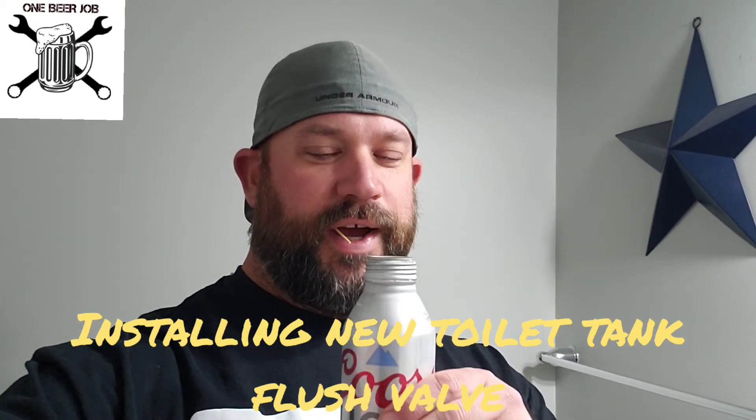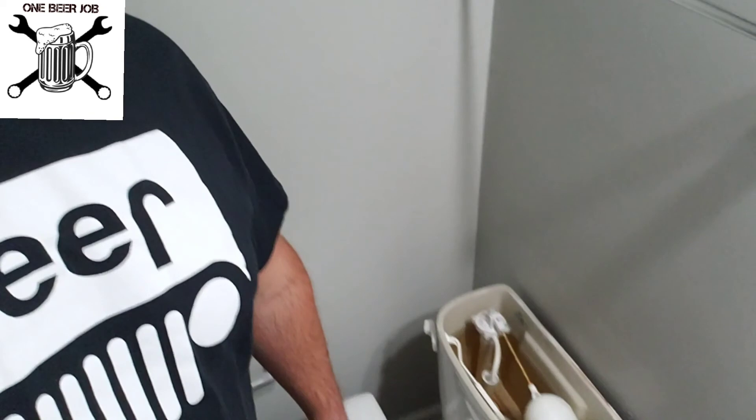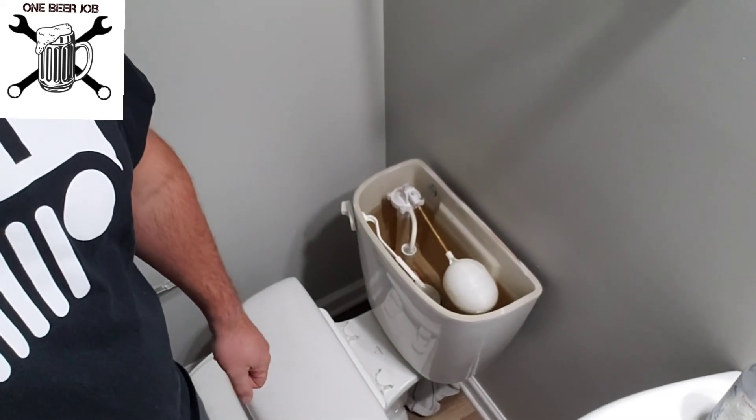Welcome back to One Beer Job. What the hell was that? See that? It's not for me, I promise. Anyway, what we're doing today — One Beer Job is — toilet is running.